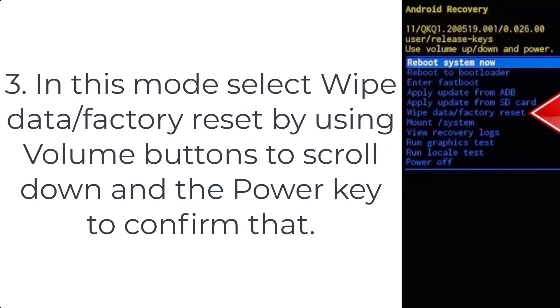Step 3: in this mode, select wipe data factory reset by using the volume buttons to scroll down and the power key to confirm.